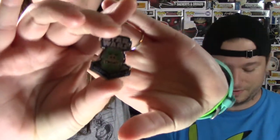Alright, we got a pin and a patch as usual. Got a Gamorrean guard on the pin, and we got Leia in the Boushh disguise on the patch. This is a pretty sweet-looking patch. I think it's probably fair to assume the theme this month for Smuggler's Bounty is Jabba's Palace.